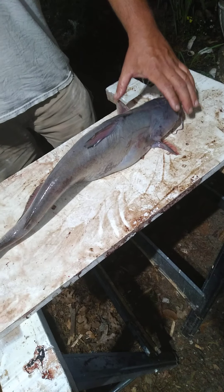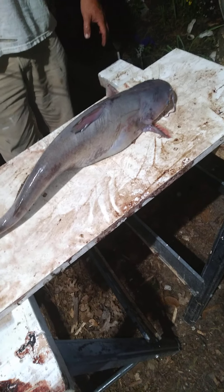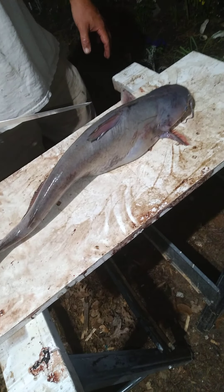Viewer discretion advised — you will see blood and it's a flaying of a fish. So if you're a fisherman you're good, otherwise be prepared for guts and glory.